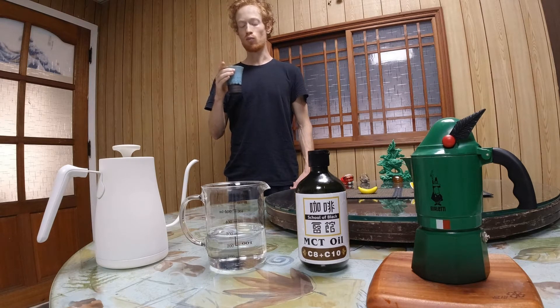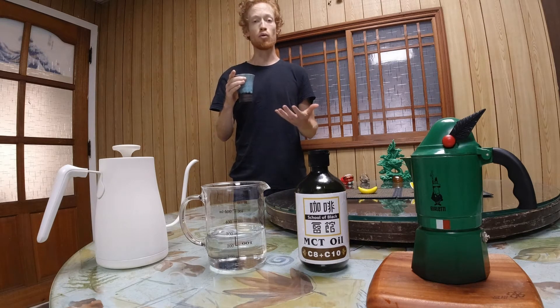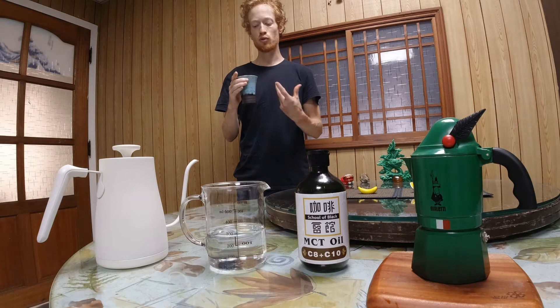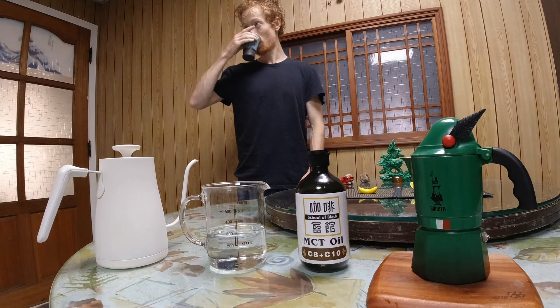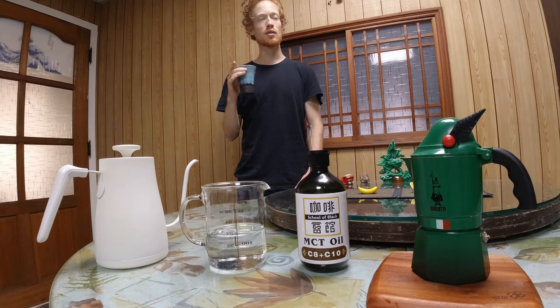Very nice. More robust taste than a V60 pour-over — the bitter component is able to express a little more. The aftertaste is kind of a lingering, slightly flat note.